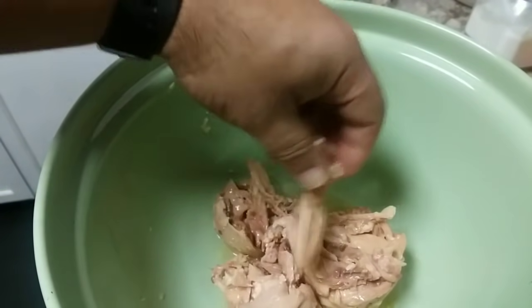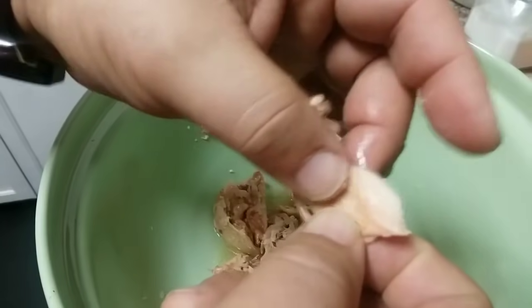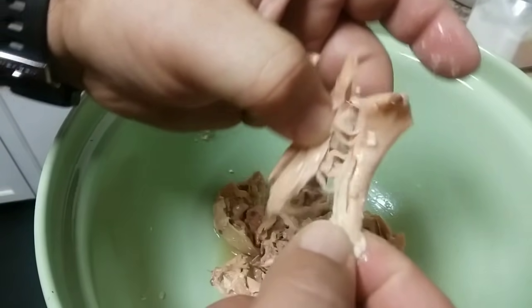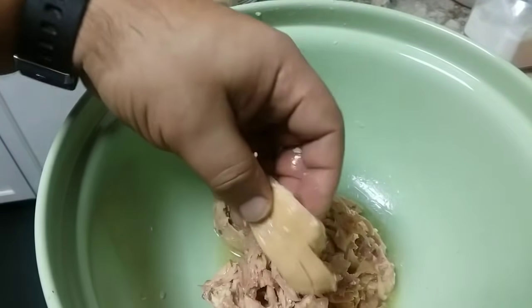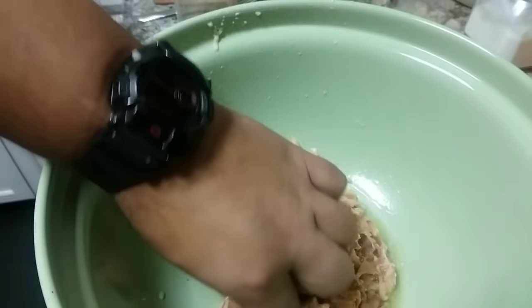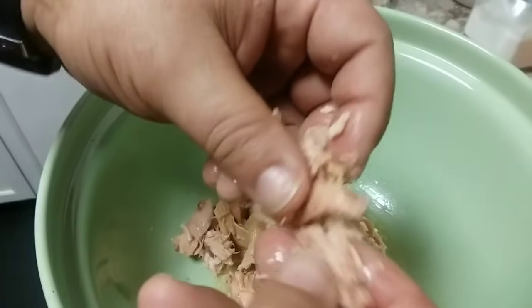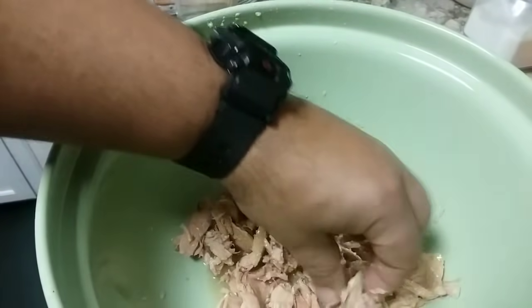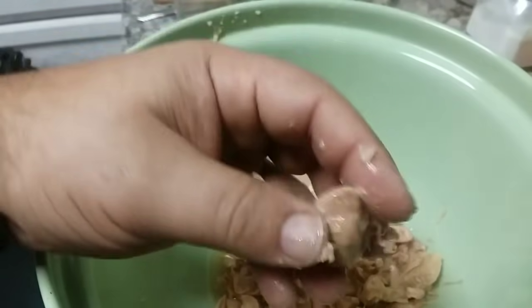Let me bring you down here so I can show you what the texture is like, because it is pretty different. This one is a lot more tender than the other one, and you can see that it's stringy — not crumbly, but extremely tender. It smells really good. This is great to heat up and put over rice or potatoes with some gravy, or with corn or green beans. It's already so tender that the cooking process will break it down a little more, but it's going to add a lot of good flavor to the soup.